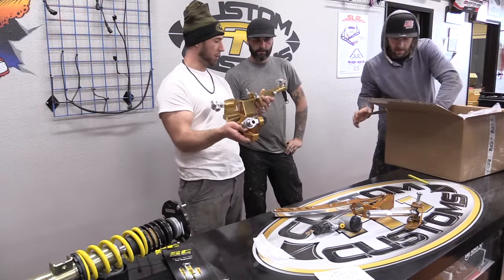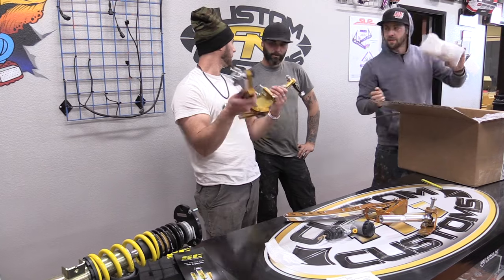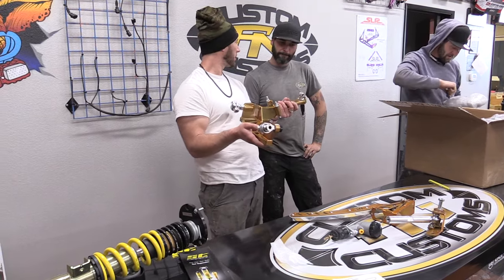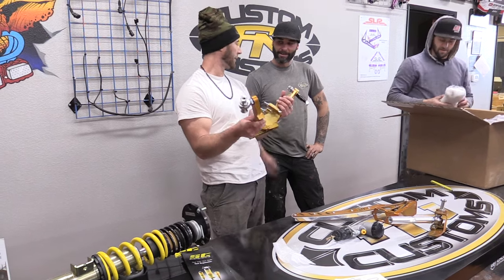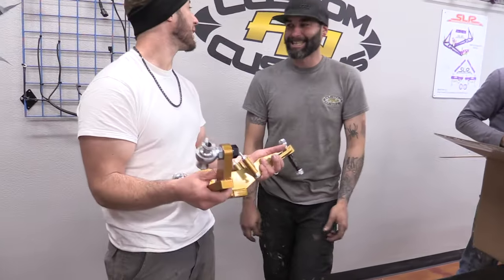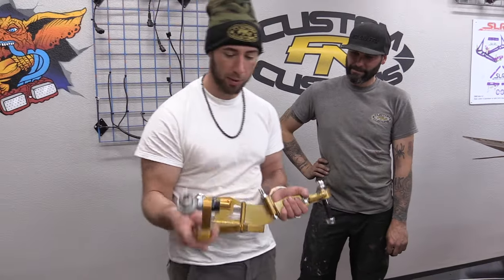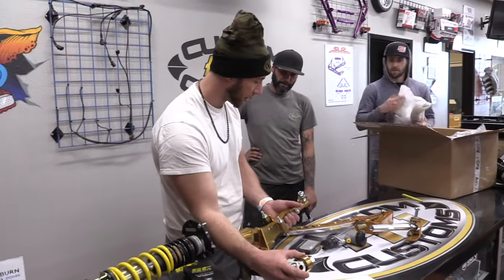You want to know the only bummer? The KWs aren't here yet. You've got to get your old stuff back — actually, I just got them. Ethan at FDF Fab popped those back for us. So at least we have the stuff to actually make this thing come together the correct way.